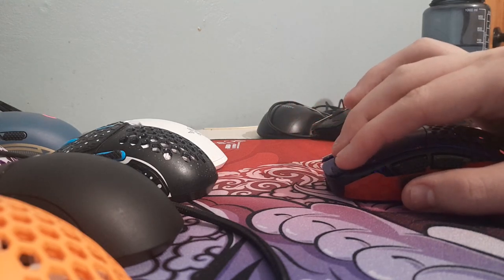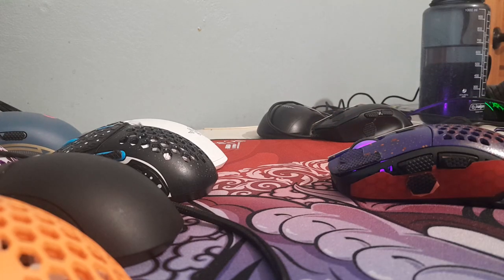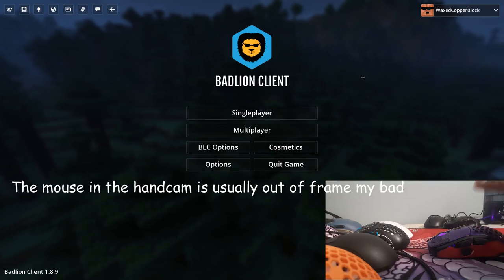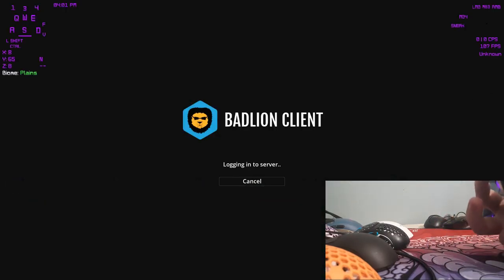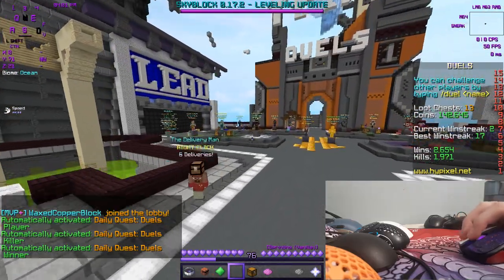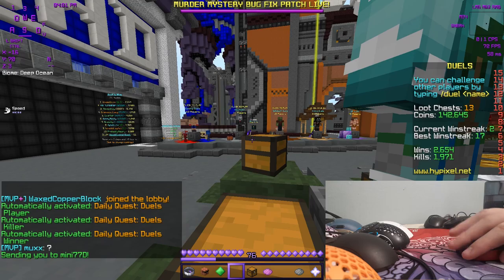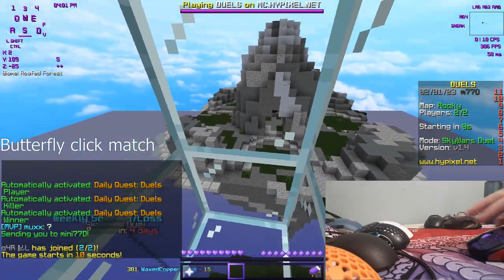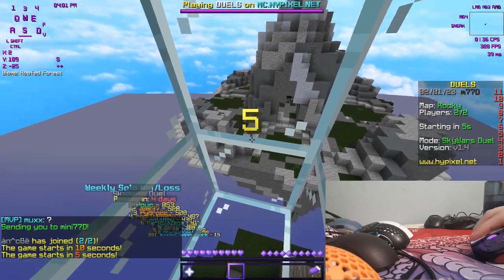It's pretty good for all major clicking methods. So let's hop into a few Skyward Duels. I'm gonna log in to Hypixel and just start up some Skyward Duels. I'm not sure if there'll be sound because it wasn't in the last one, but let's just hope there is.